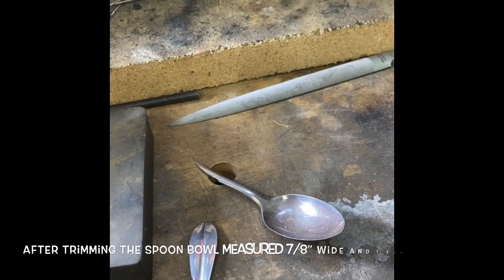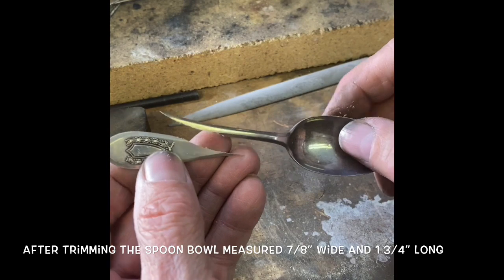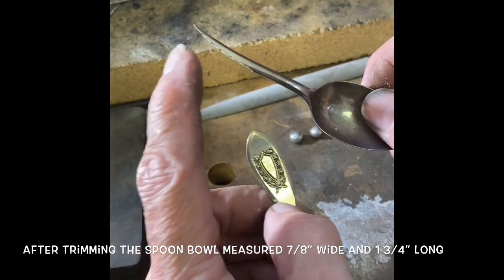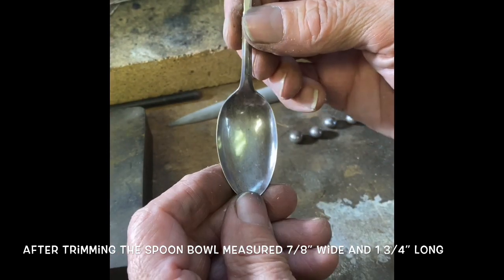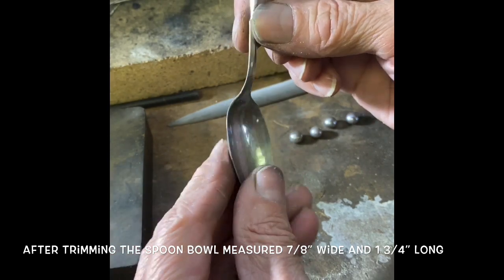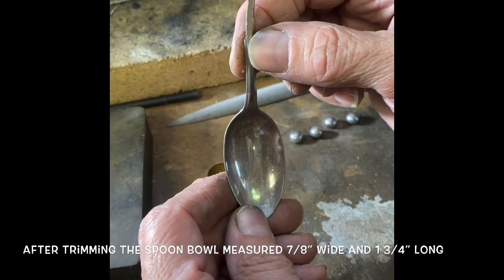We're going to be making a peapod pendant. I have some beautiful little cultured pearls and a sterling silver spoon. I've cut it off at an angle because I'm going to use this portion to create the bail for my pendant. I'm using a pretty small spoon — you want to use something small because unless you're using very large pearls, your pearls will get kind of lost in there.